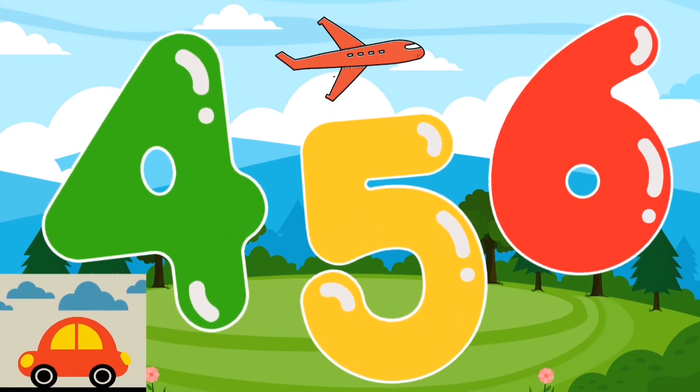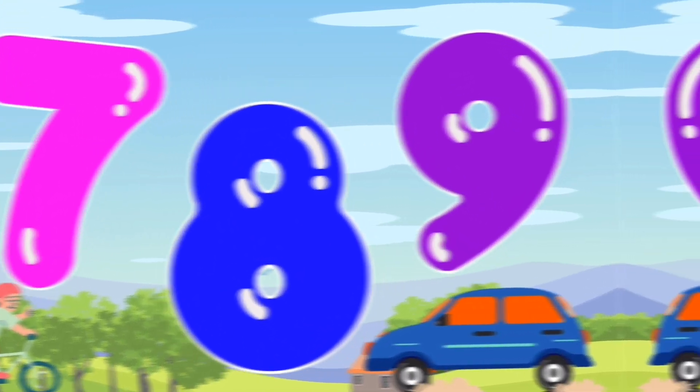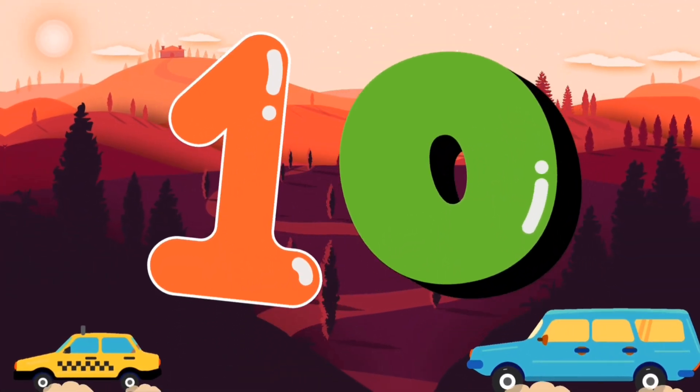...let's do it quick. 7, 8, 9, we're doing fine. Now comes 10, let's sing again!